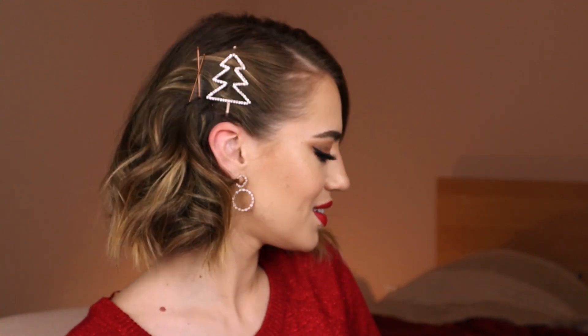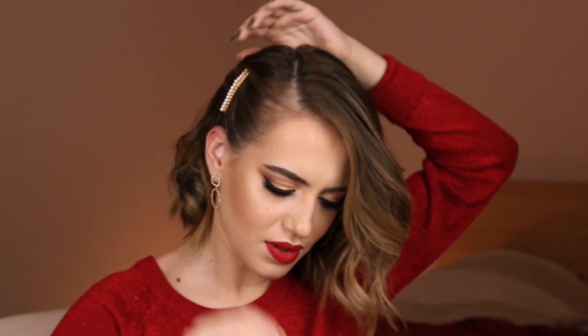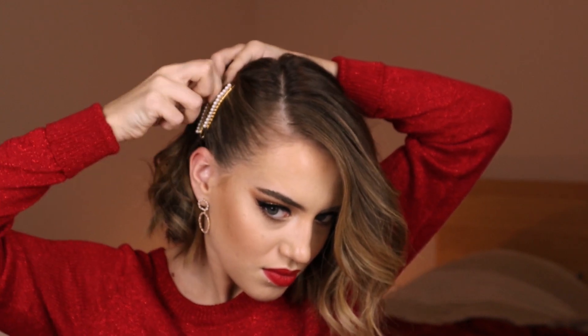This is look number one — super easy, elegant, and chic. You can do it on straight, wavy, or curly hair. I'm also going to show another version: I'll take the bobby pins with pearls and put two of them in. And that is another version of look number one.